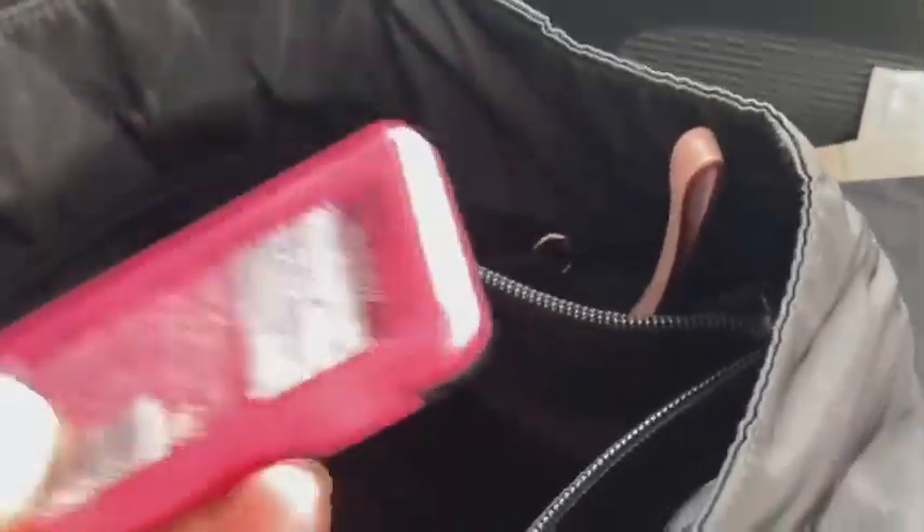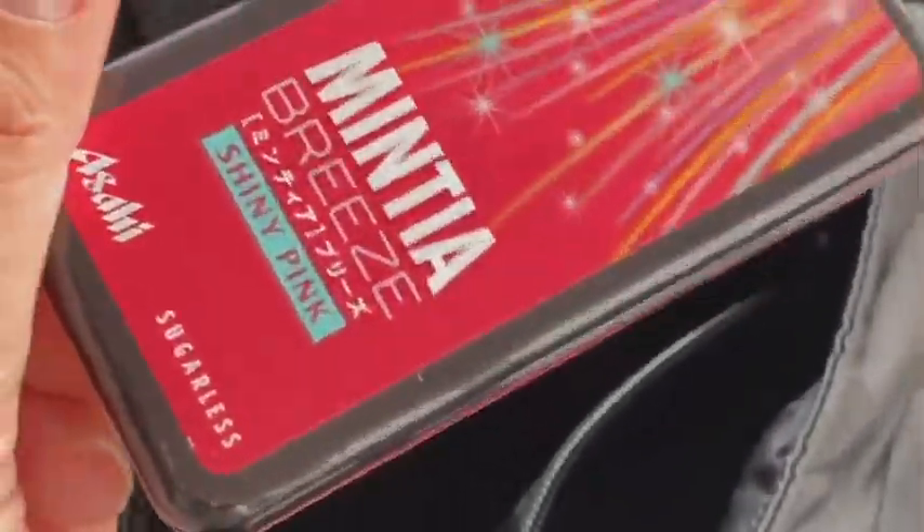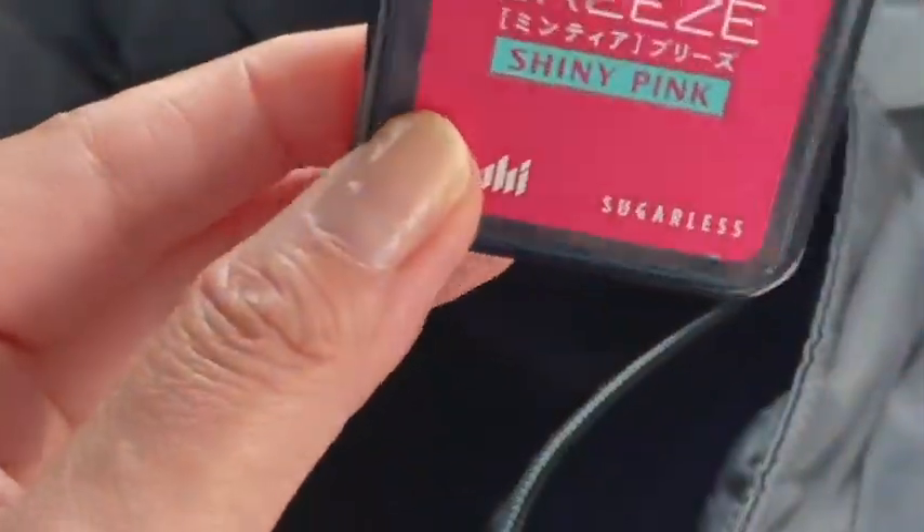I always have my Minta candy. I already stopped smoking for a while, so if I feel like I want to smoke, I just have this Minta candy instead. It's really nice.